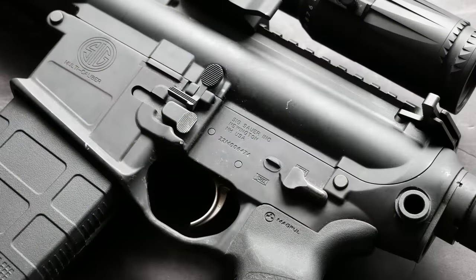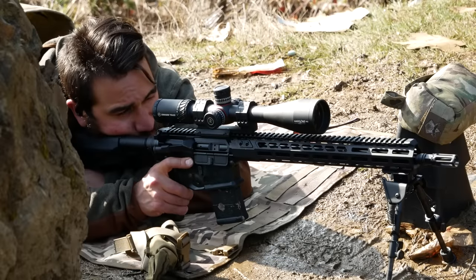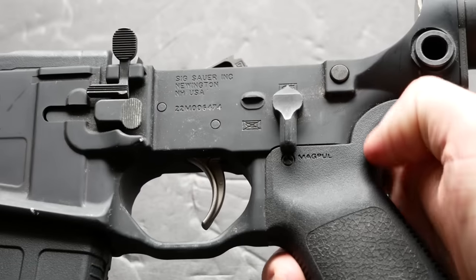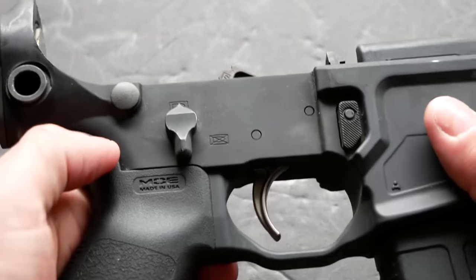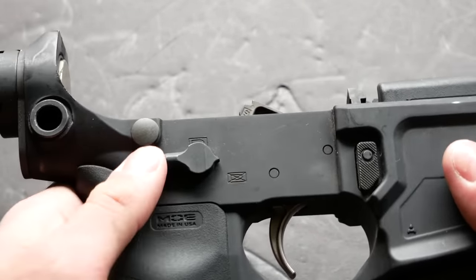Starting with the receiver set, the 716i lower is very similar to the one they've been using on the M400 and M400 Tread series rifles. It has partially ambidextrous controls, but it doesn't have the right-side mirrored controls or right-side bolt hold-open system like on the MCX Spear series. It has an ambidextrous safety selector with a shortened lever on the offhand side, which is nice so it doesn't get in the way of your trigger finger when you flick the safety off. It also has a higher profile contour than a lot of safety levers, which makes it really easy to use.